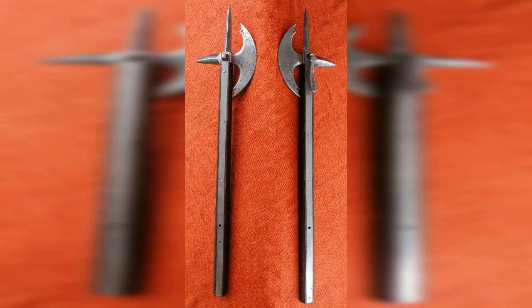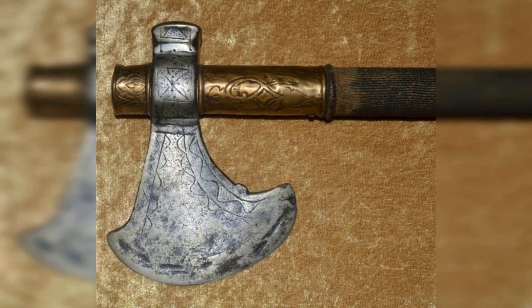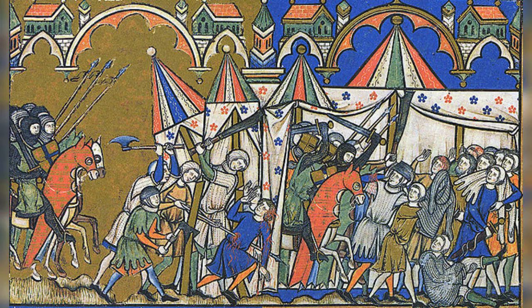14. Battle Axe, 14th–16th century. A single-bladed axe with a long handle that was used for both cutting and thrusting attacks. The axe was a versatile weapon that could be used to hack through armor or deliver quick thrusts to vulnerable areas. The long handle allowed the user to keep a safe distance from their opponent while still delivering powerful blows. The battle axe was often used by infantry and could be used to break through shields and armor.